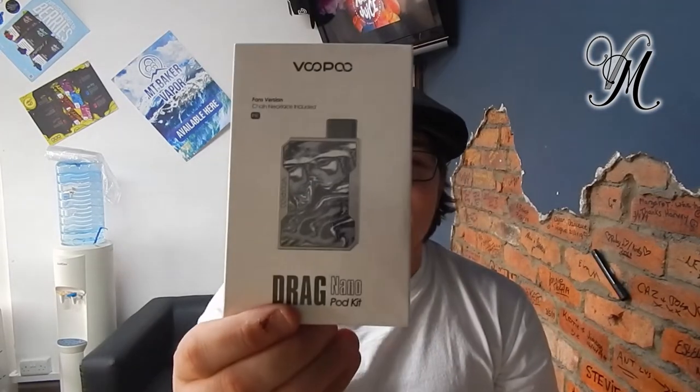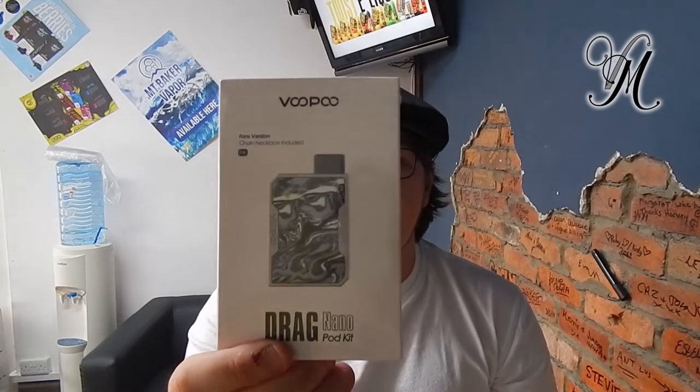Comment on the video, make sure you're subscribed, and next Tuesday — possibly the 11th — I'll pick a winner. This week's winner is Michelle, who wins the Aspire Reacts mouth-to-lung and direct-lung kit — congratulations! Next week I'll be reviewing the Drag Nano pod kit by Voopoo, and that'll go to giveaway soon after I upload.